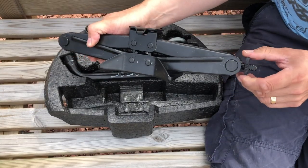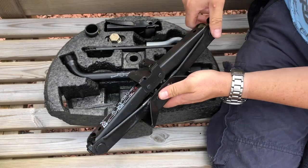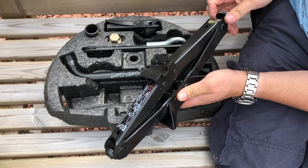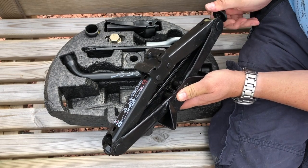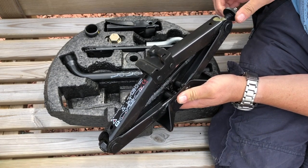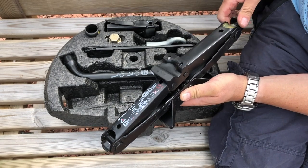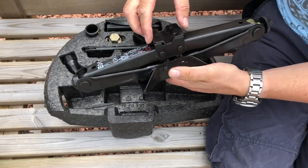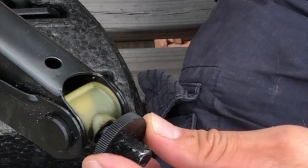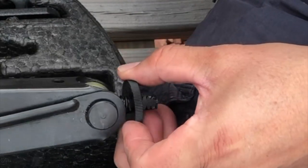The jack is branded up 'Jaguar XK8', so it's very specifically made for the car with the right head on it to cause the least damage when using the standard jacking points. It's always worth getting these sorts of things out now and again to check they're operational, since they don't see a lot of action. You'd be surprised how many of them will be corroded.